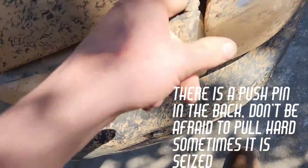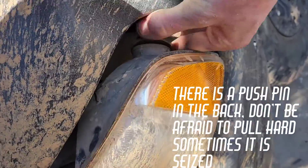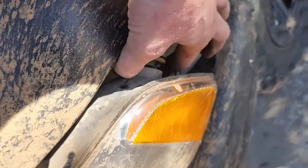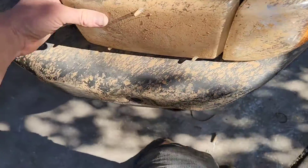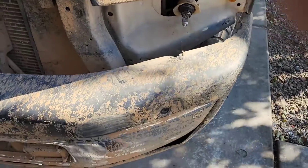Then you just pop it out — there's gonna be a little bit of resistance. Then you can start taking out your turn signal bulb. I did have to loosen up the bumper valence, or bumper guard, whatever you want to call it — kind of a little bit irritating to do with one hand. I'm just gonna wiggle it out.